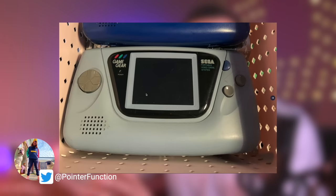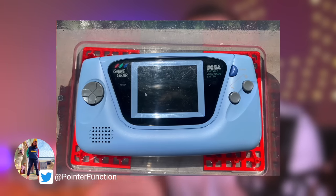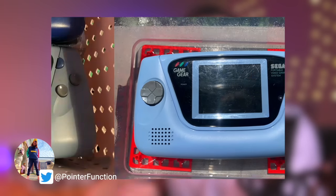Plus, it works wonders on colored plastics as well, such as this blue Game Gear shell. The results are pretty stunning. Now there are some other great benefits to this method, but I'll go over those in the pros and cons segment of this video, so be sure to stay tuned for that.